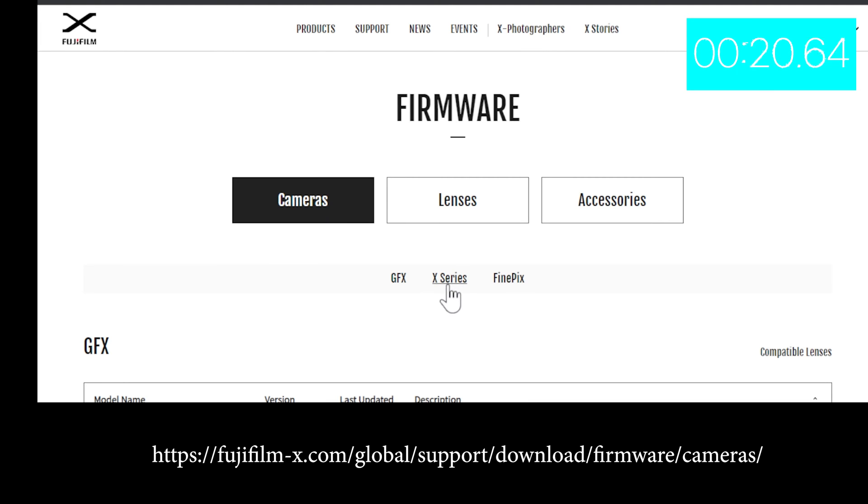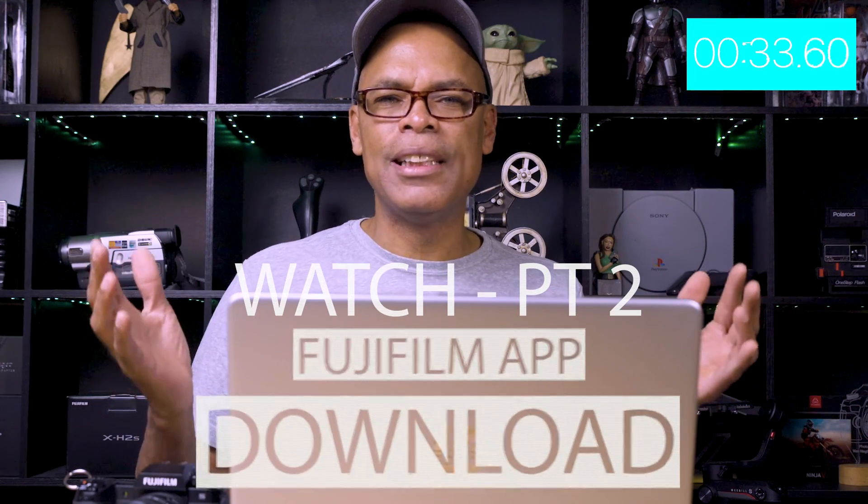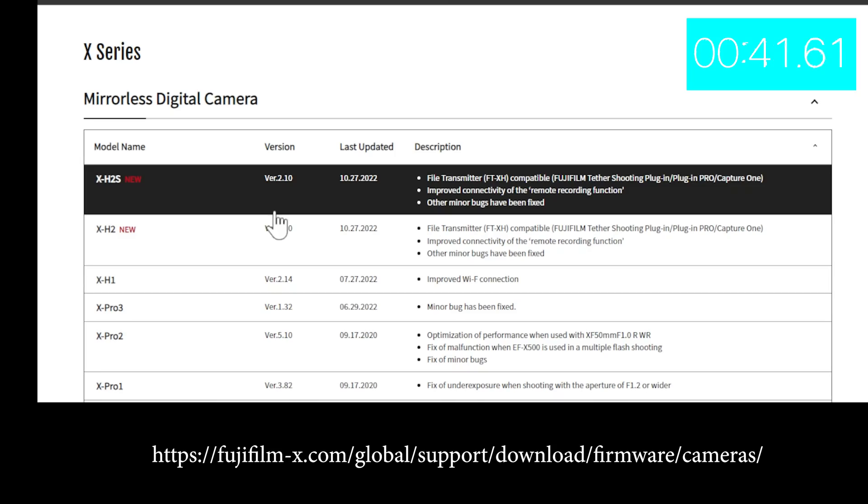The cool thing about having a new camera like this is releasing updates, and you want to check in periodically. But sometimes you get a little lazy. I have a new way of checking — if you're lazy like me and you don't find out about the firmware upgrade until you see it on a YouTube video, for me that's a day too late.